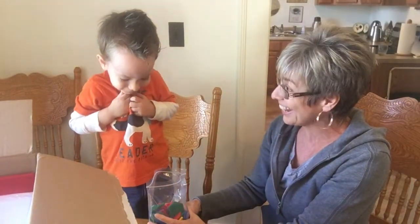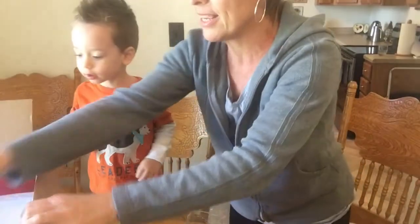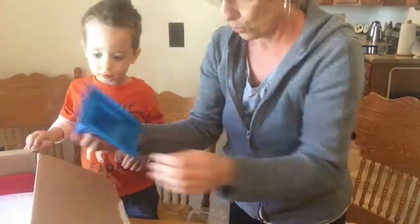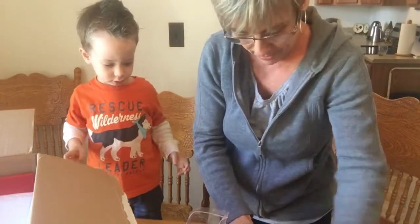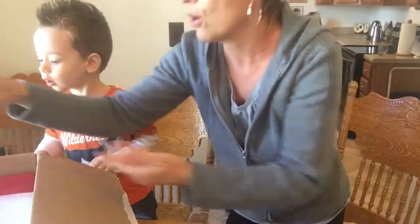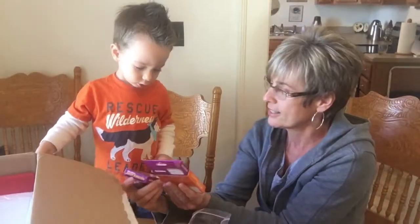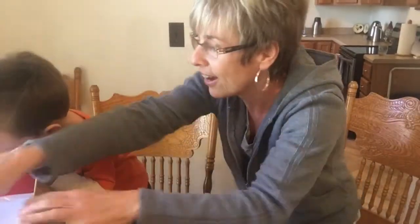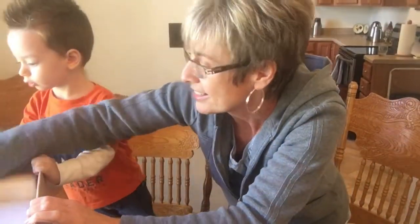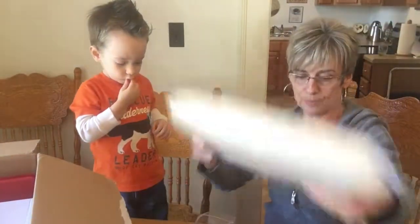You like that? We're going to count those and sort those — have all kinds of fun with those. Looks like something we're going to have to put together here and figure out. Oh, look, we've got flash cards! And that looks like a mat that we're going to use.